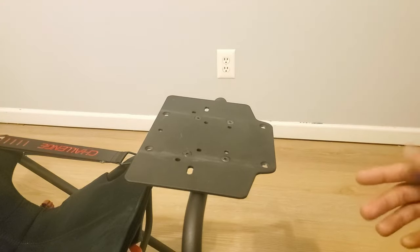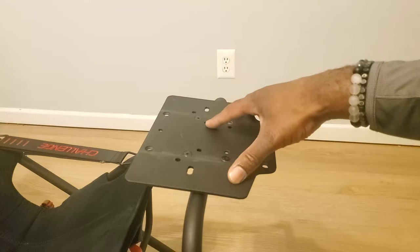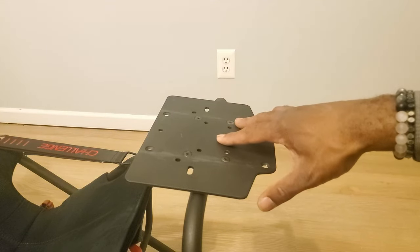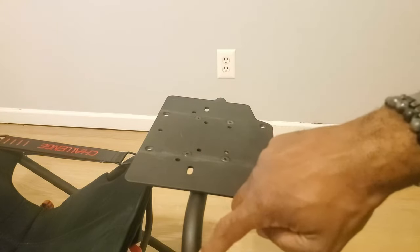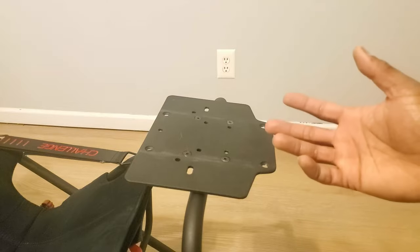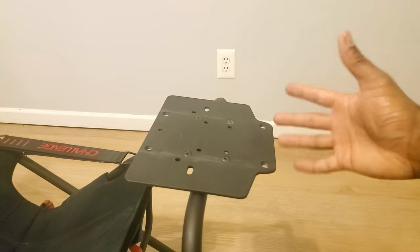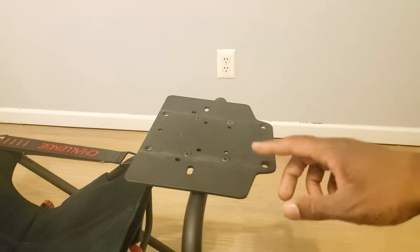If you leave the plate forward, you'd have to slide it forward and mount to the three screw holes. The reason you need to slide it forward is because two of the holes are blocked by this cross member that goes all the way across — you cannot fit any screws in there. So it's a matter of personal preference: wheel closer or further away. I prefer it further away because I have longer arms.